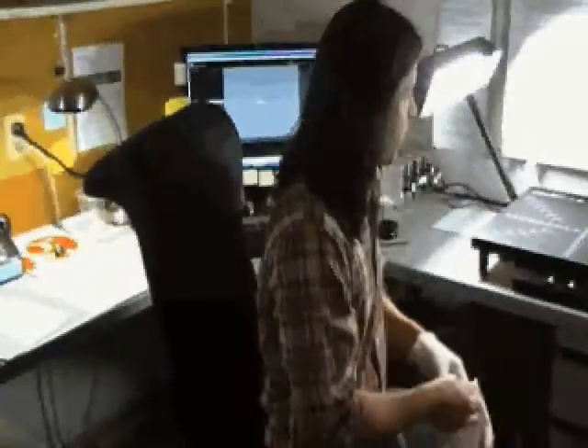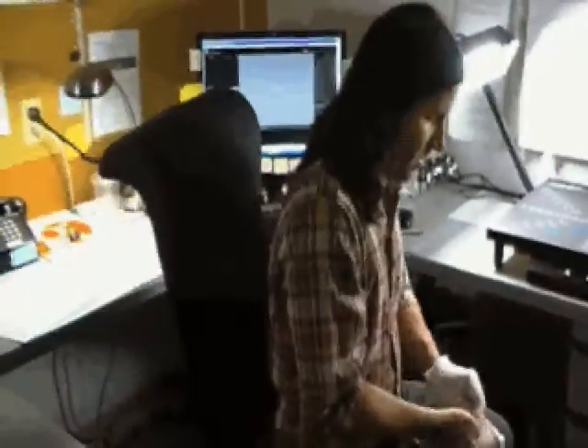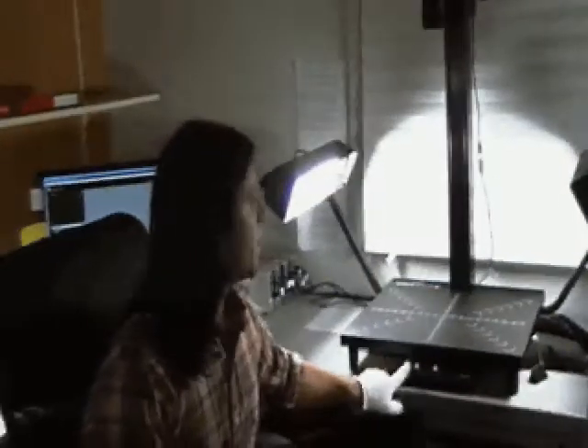The next thing is you want to turn this machine on. We already turned it on, but it needs to warm up for about 5-10 minutes. We also have the main fluorescent light off in here and we've put on these lamps because it's better for a copystand — for the white balance — and that's how we have it set.